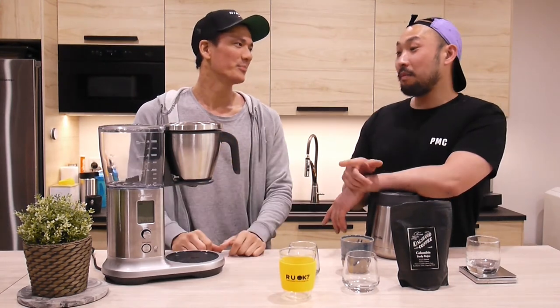Are there any other products that Breville do in the domestic space? Their espresso machines are legit. Shout out to Matt and Dorothy and the fam - I was at the house yesterday. He made me a long black on his Breville espresso machine. We're doing content - we've got to come to your house.